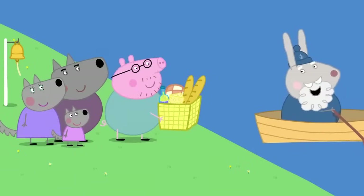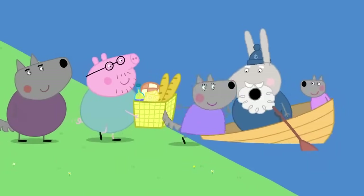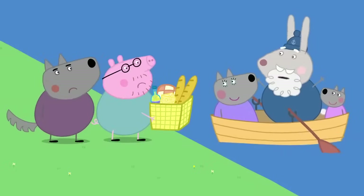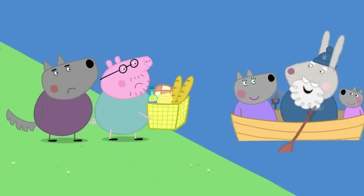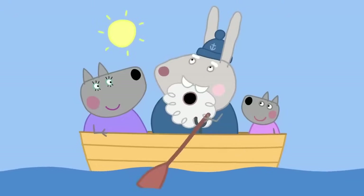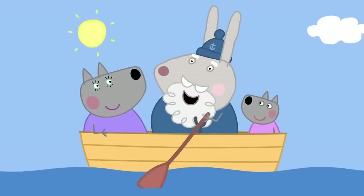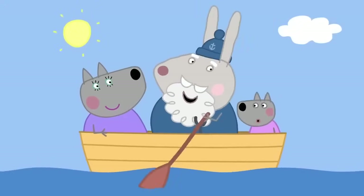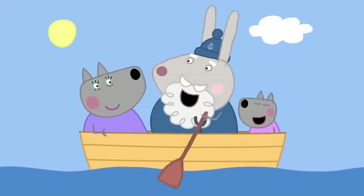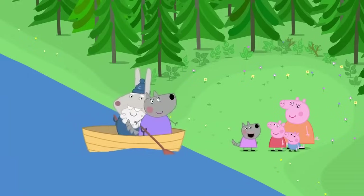More passengers. Women and children first. Stop. The boat is full. I'll be straight back for you two. Row, row, row your boat gently down the creek. If you see a big fat wolf, don't forget to shriek. Hello, Peppa.